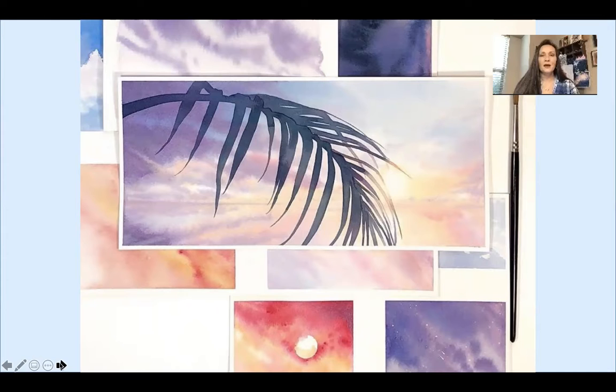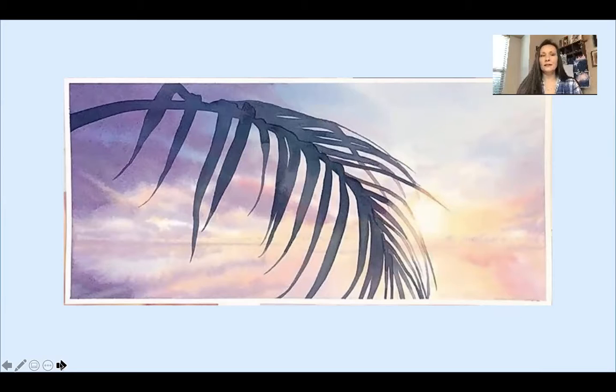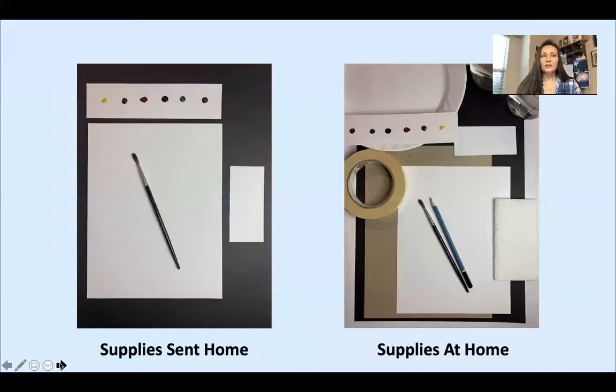This is the piece we're going to work on — our inspiration piece by Ashley, called Light and Air. These are your distance learning supplies that went home: a piece of watercolor paper, a watercolor dot card with each of the colors we'll be using, and a test strip so we can try out our mixed colors and make sure they look right before we start our painting.